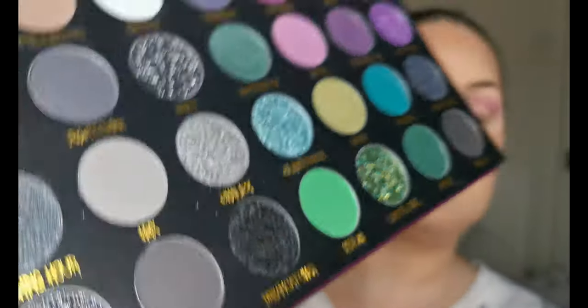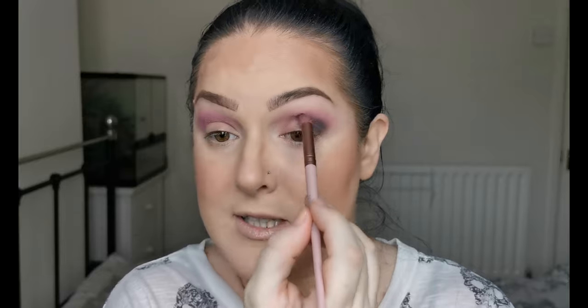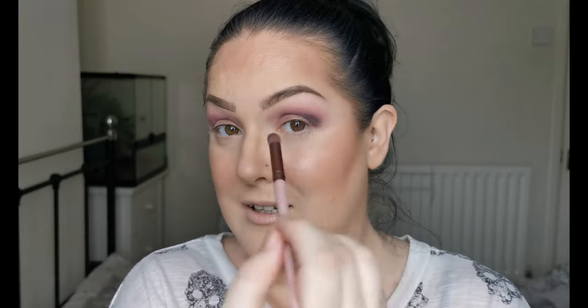Next I am going to be going in with Solstice, and I'm going to be taking that on this brush from Miali Beauty. This is either going to go really well or really bad, but I have in my head that it's going to go good. I'm just taking that gently through the lower part of my crease, although still above my eyelids where my eyes are open so it can still be seen.